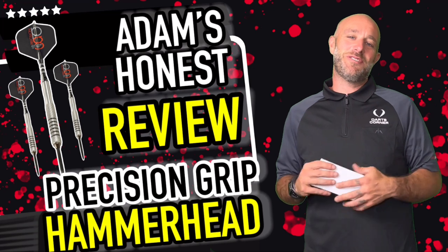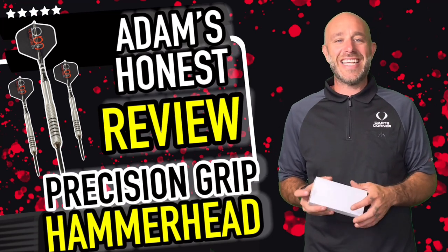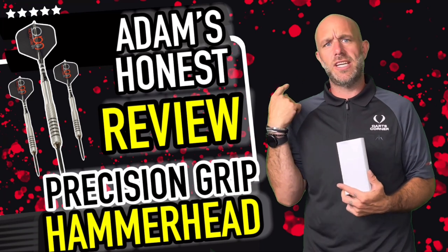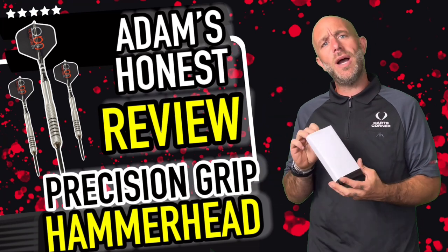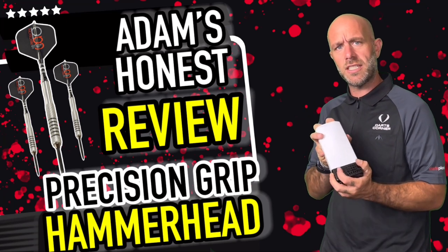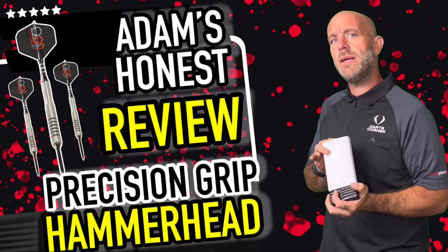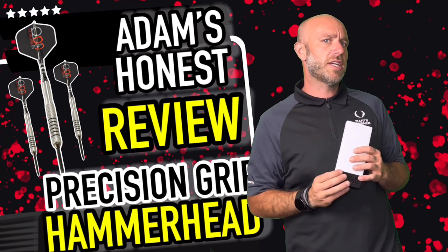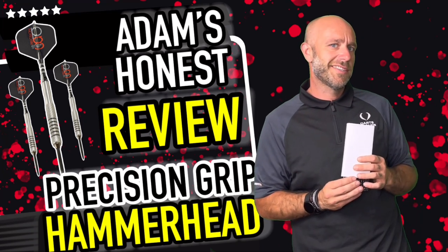Hi guys, this is Adam here from DanceReviews.TV in association with DancePad TV. It's that time again — it's the Bottleson game! Ignore what is behind him. You have to guess what is in the black snake skin box. Will you be very precise with your guess?